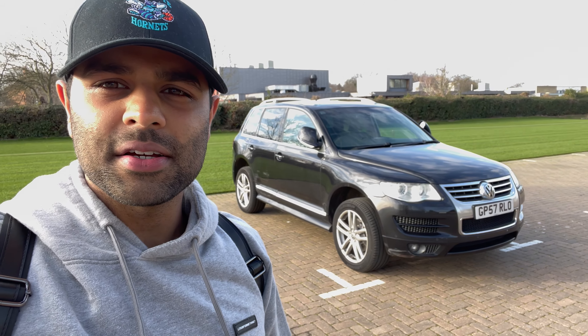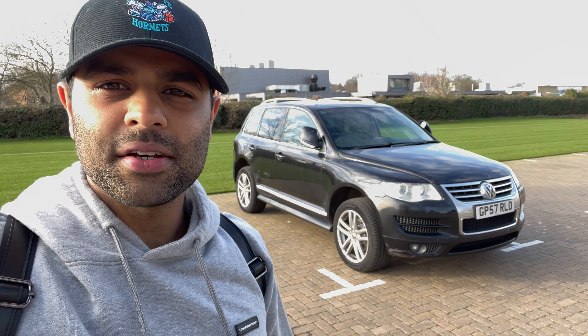Welcome back to the channel. I just wanted to do a quick video today — as you've probably seen from the thumbnail — about a car I've bought for two grand. It's a VW Touareg Altitude, and I think it's quite the bargain. I paid only two thousand pounds for it, so yeah, really chuffed with it.